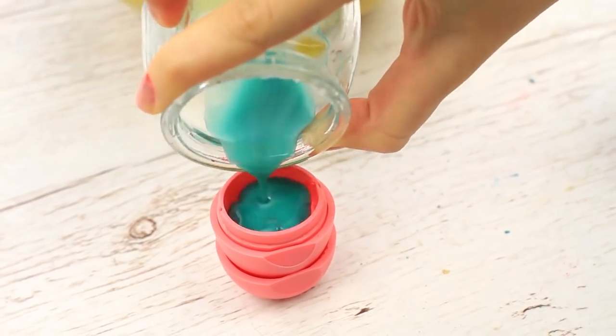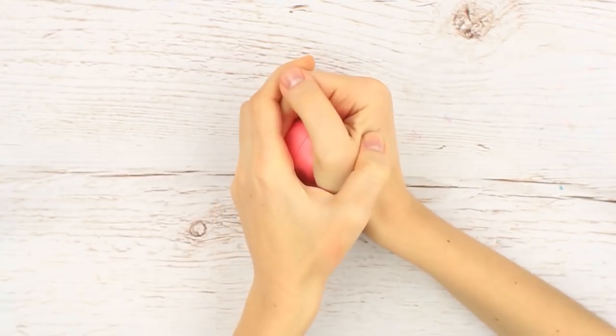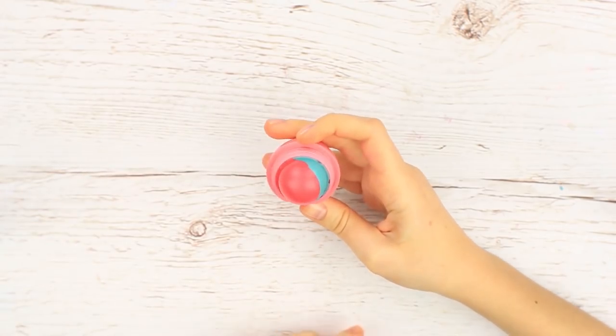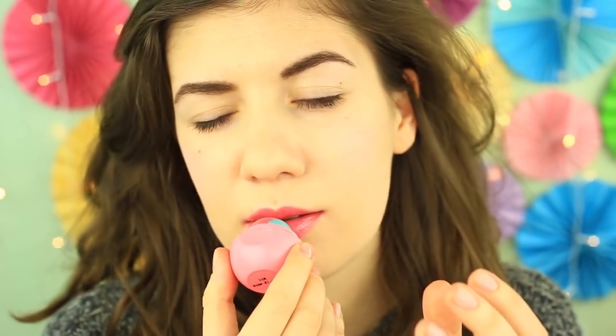Pour the gloss into the empty space. Pop the bottom back. What's it like under the cap? Wow — it's gorgeous! We've got exactly what we've expected. Try this balm immediately — your lips will thank you for that.